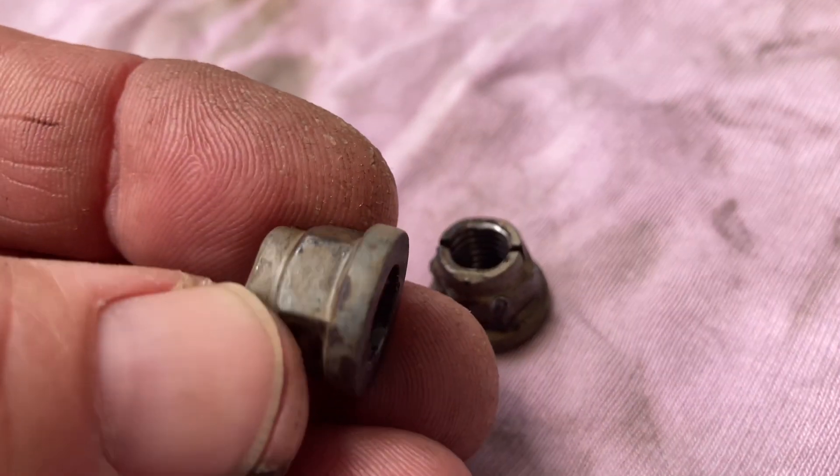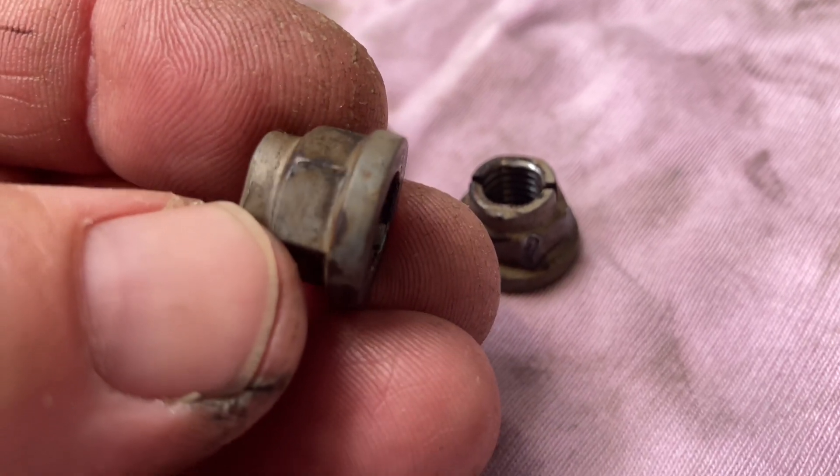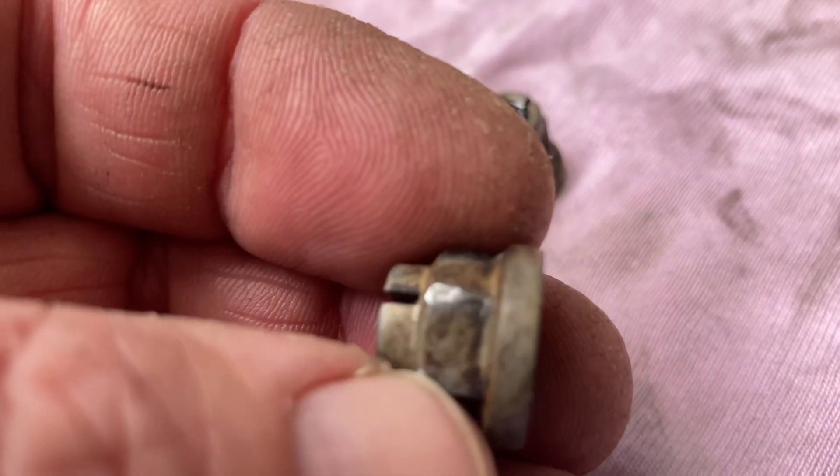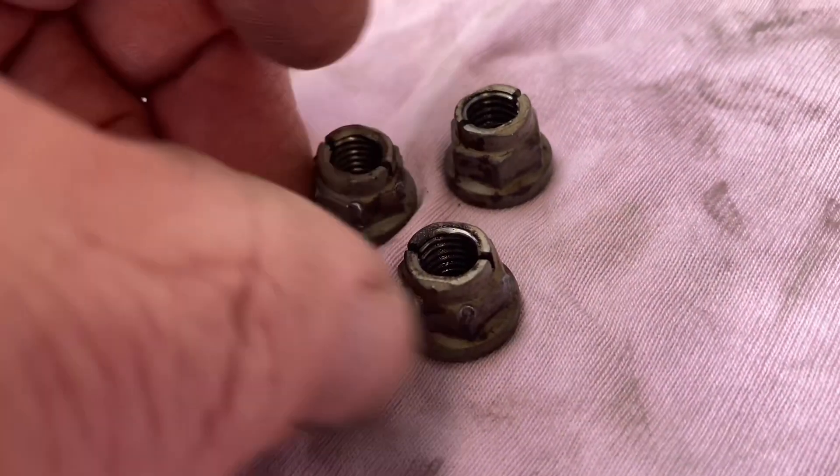It's going to get new nuts — we keep those in stock. This one's not bad, but we'll just put new ones. We'll keep these for spares for one day when we haven't got new ones. This one — not so good either. So, when they're really tight...